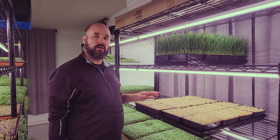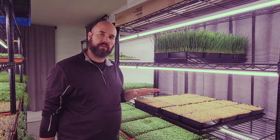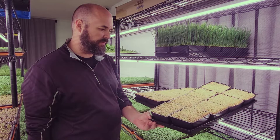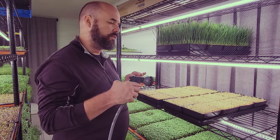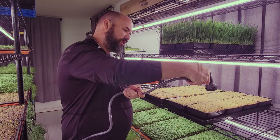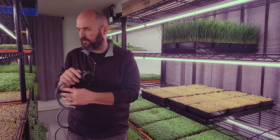We got our wheatgrass out of germination and it's looking amazing — no mold issues at all. Follow this method and you'll have zero mold issues coming out of germination, which is usually where you get mold growth. It's very sturdy and pokey at this stage. We put it straight on the shelf and water it right there. Use shower mode on the sprayer — highly recommend not using a hard stream when it first comes out of germination, just to knock some root hairs down. Wheatgrass needs a lot of water at the beginning, then goes lighter after that.